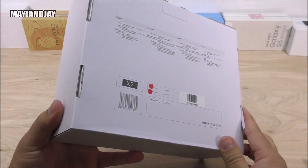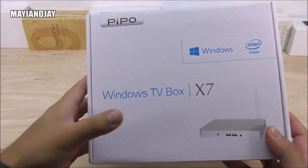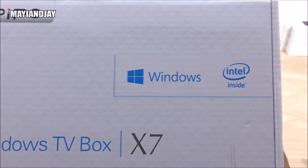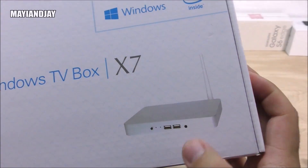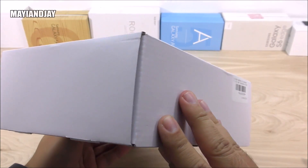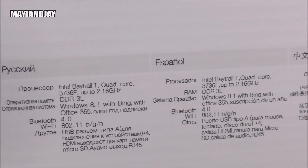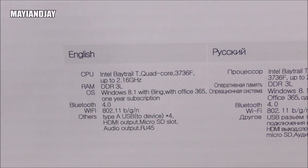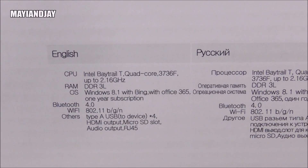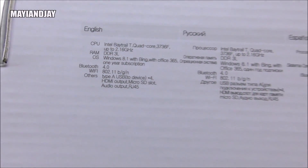On the front of the box you can see the People logo — that's the brand — along with the model X7 Windows TV Box label. It's the white color version. On the back we have specifications in four different languages. In English, we can confirm the CPU is the Intel Atom Z3736F clocked at 2.1 GHz, running Windows 8.1. It also comes with Office 365, Bluetooth 4.0, and supports Wi-Fi.